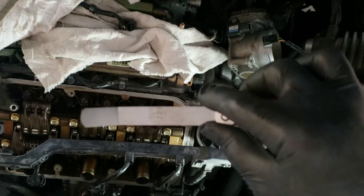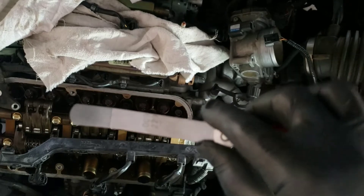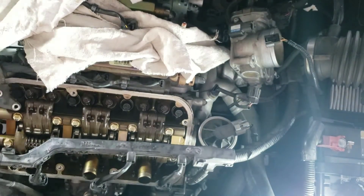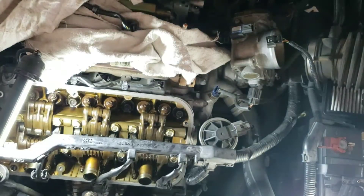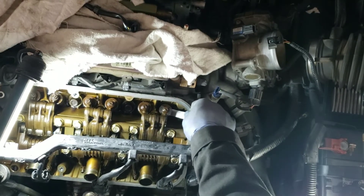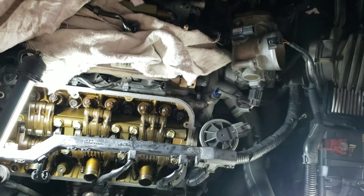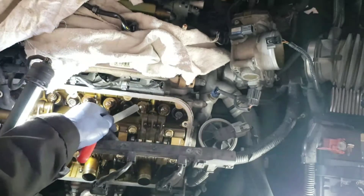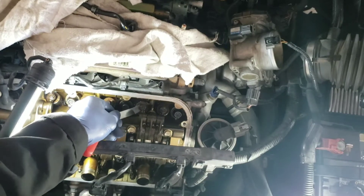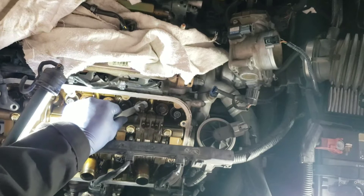All right, so that is the filler gauge for the intake — that's 0.008 inch. There you go guys, that looks like a good clearance there. Somehow this one is a bit loose.